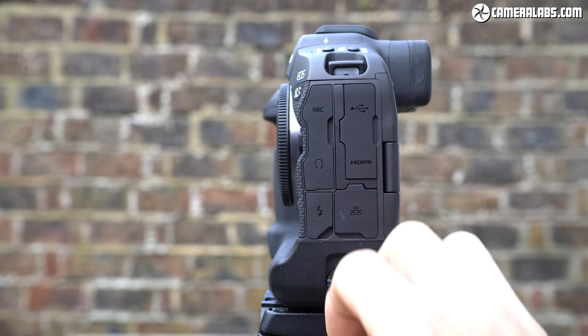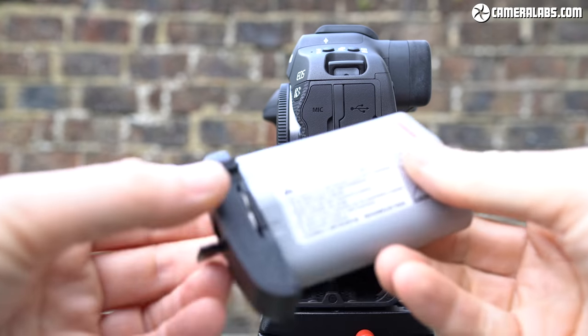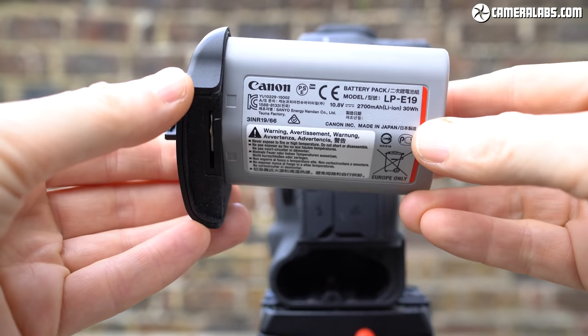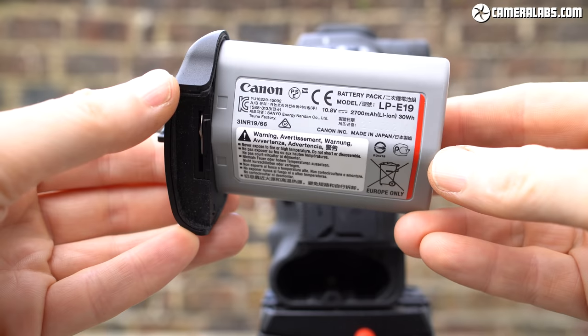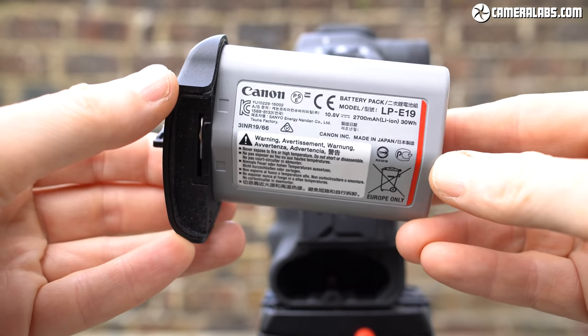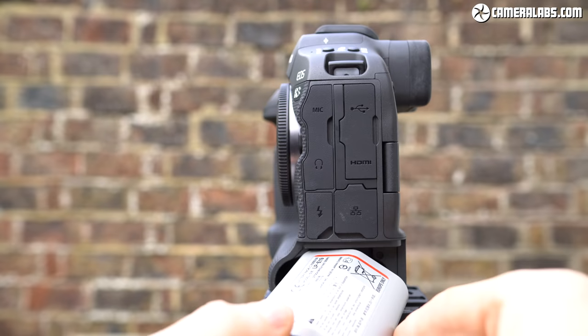In terms of power, the R3 uses the same LP-E19 battery pack as the 1DX Mark III, allowing owners of that DSLR to swap or share batteries. It's rated at 2700mAh — roughly one-third more than the pack for the R5 and R6 — and crucially it's higher voltage too, which allows it to drive the autofocus systems of the recent RF super telephoto lenses a bit faster.